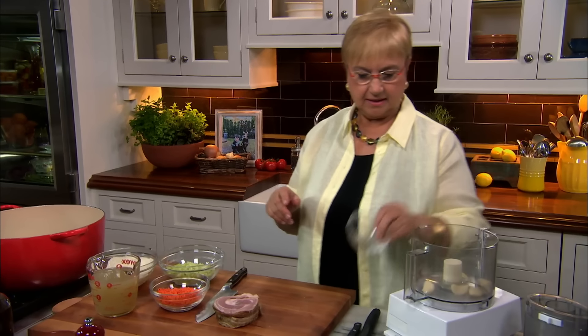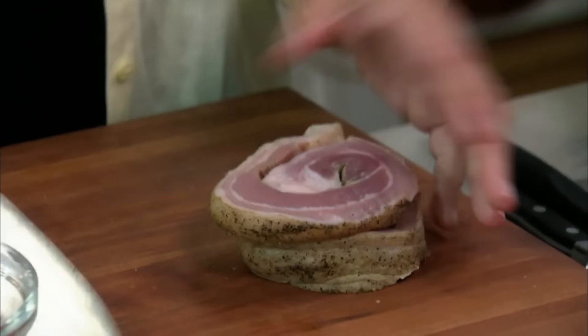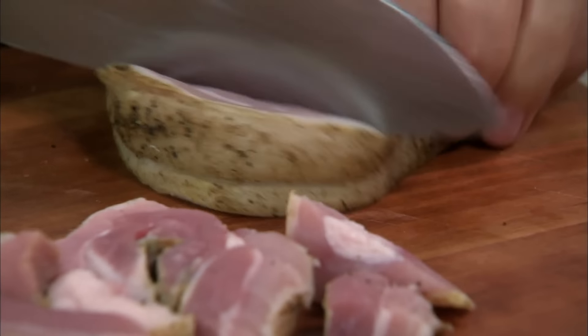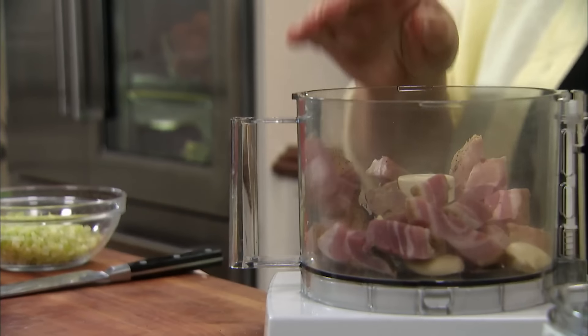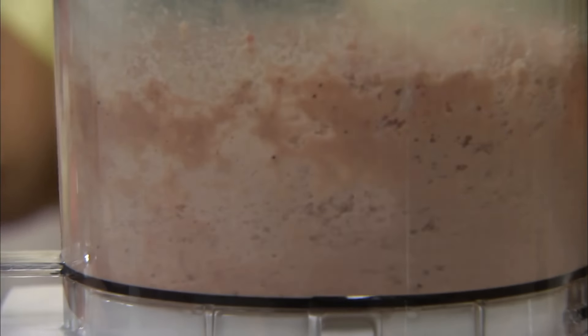The first step is, of course, the pistata, which means the garlic and the pancetta in this case. Could you use bacon? Of course you could. Cut it in small pieces and give the machine a little help. Pistata, pistare, means to really chop, and you want it in a paste, so it disintegrates into the sauce.